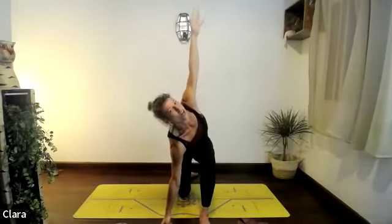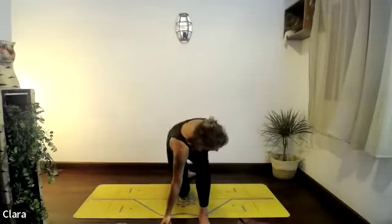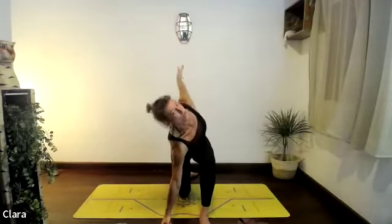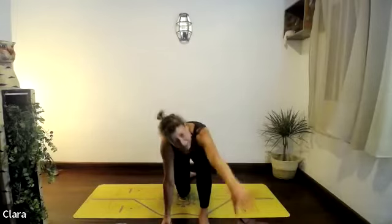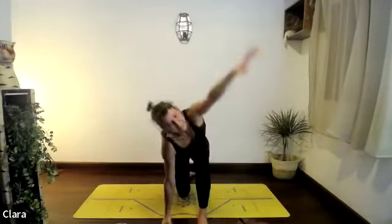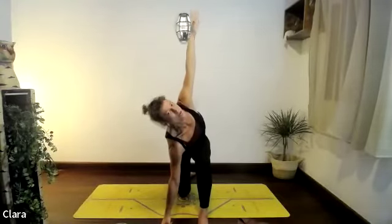Breathe in, lift the arm up, push that right hip down towards the floor, exhale drop it back down. Two more, one more — really try and reach up. Push the floor away with your left arm, stretch your left elbow, turn your nipples towards the right side of the room.